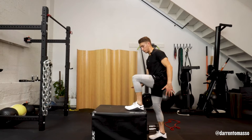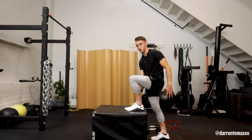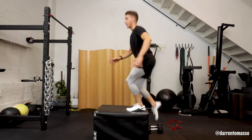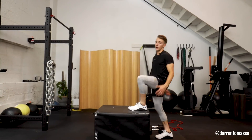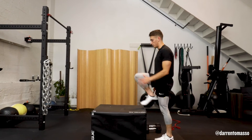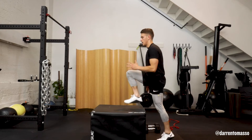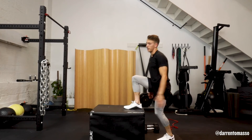All right, so you're getting that — you're starting in a closed chain position where your foot is on the floor. You're opening it up, closing it, and then hopping back into that open chain position. So take all your reps on one side and then switch.